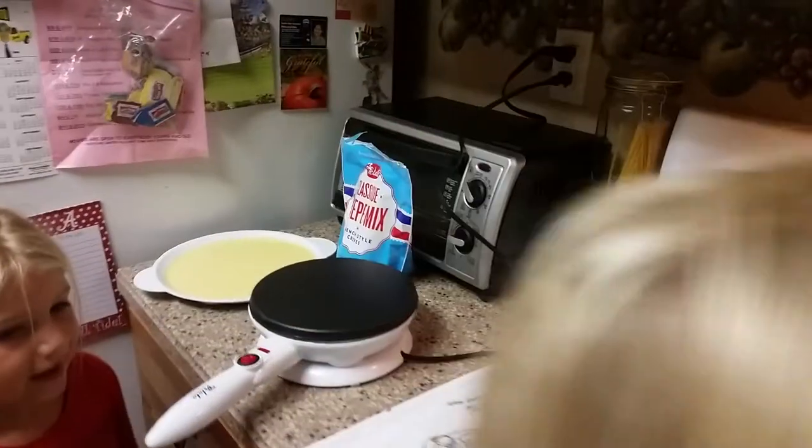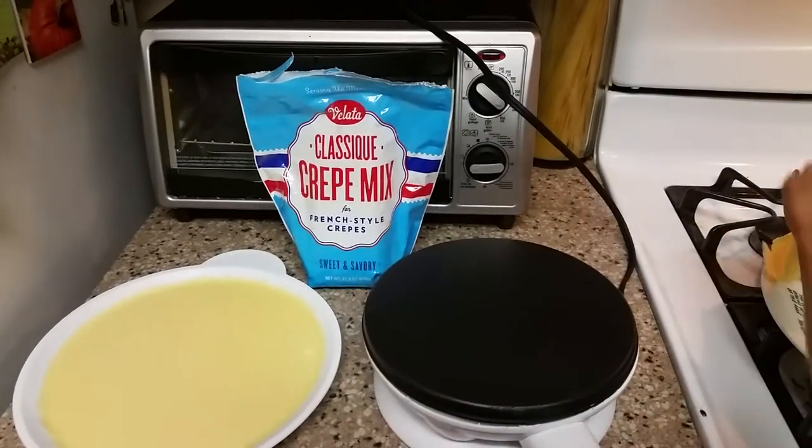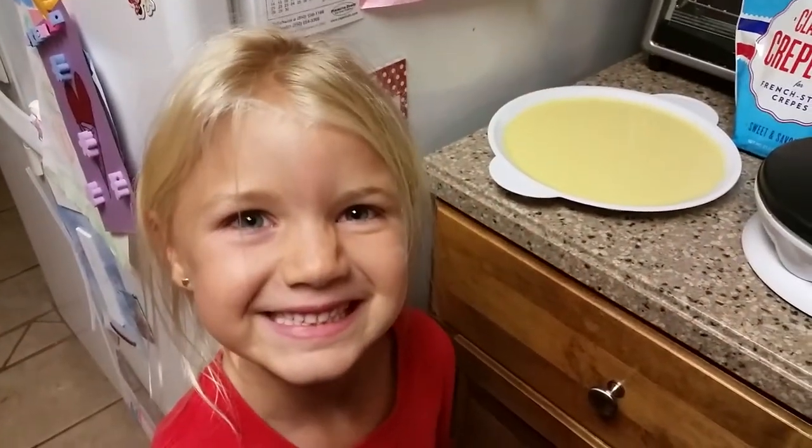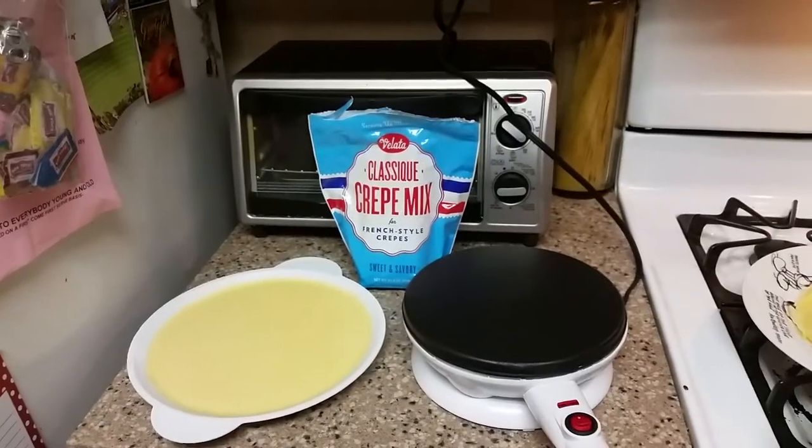Alrighty, that's how easy the Velada crepe maker is to use. Even my nine-year-old can do it. And I bet my little six-year-old girl can do it. You think, Addie? Yeah. Alright, y'all have a good day. Bye bye. Bye.